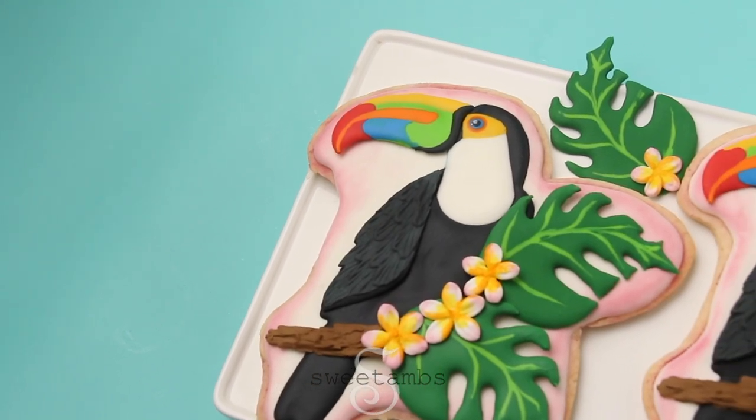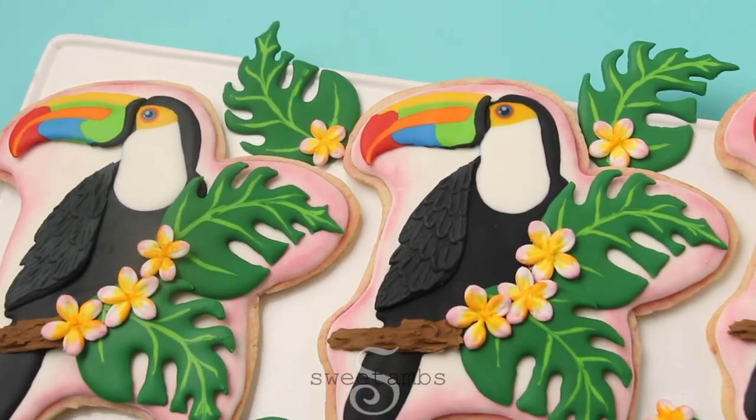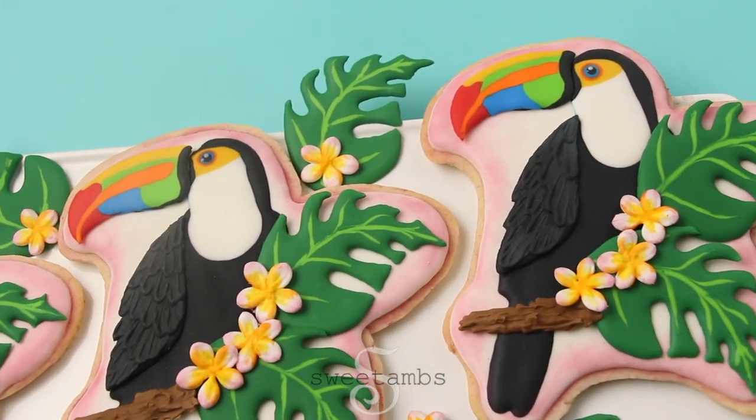And these are the finished cookies. I hope you enjoyed this tutorial — if you have a minute take a look at the description to see links that I've posted to charities that are working to help protect the Amazon rainforest. See you next time!